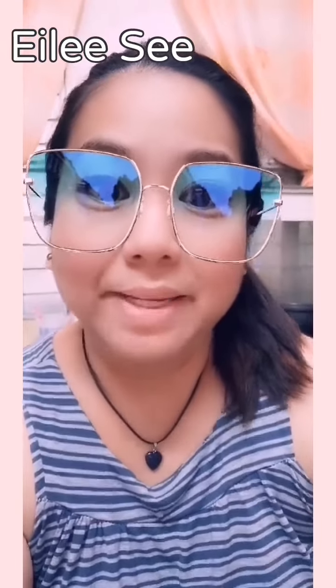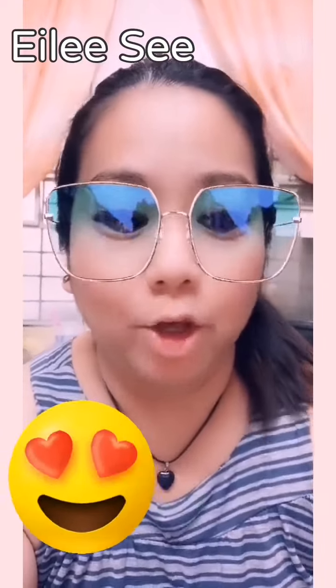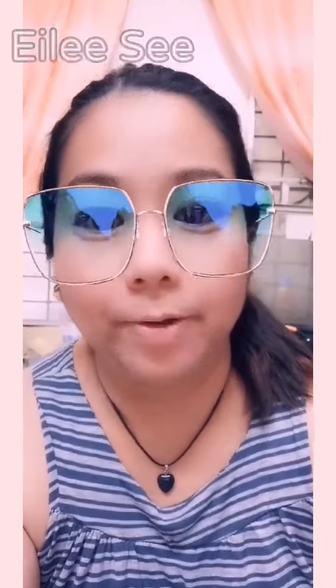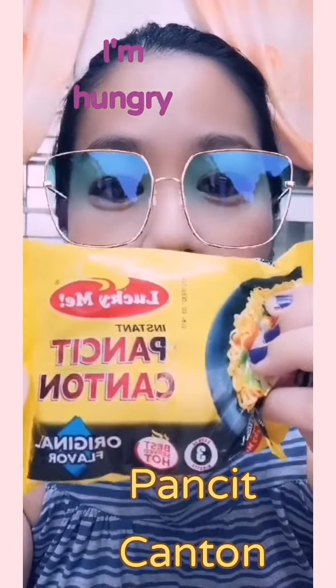Hello, good morning! My name is Ail, and one of the favorite things that I love to eat is the pancit canton. Here's an example of the pancit canton — this is from Lucky Me and this is the original flavor.